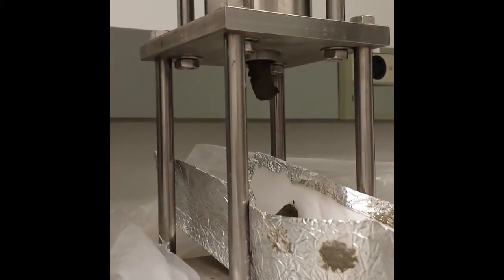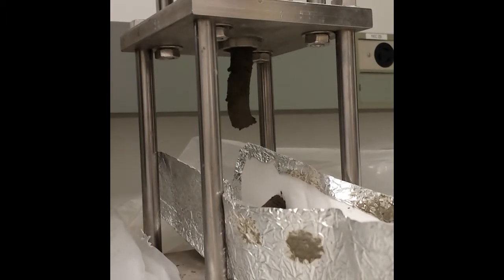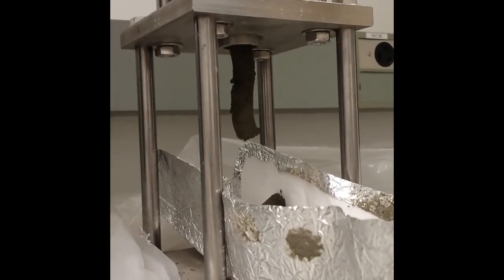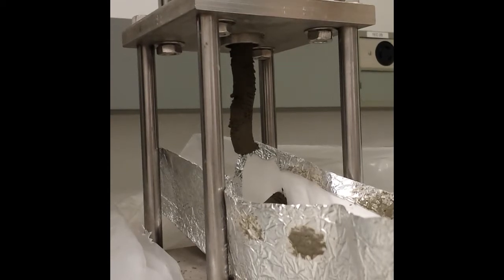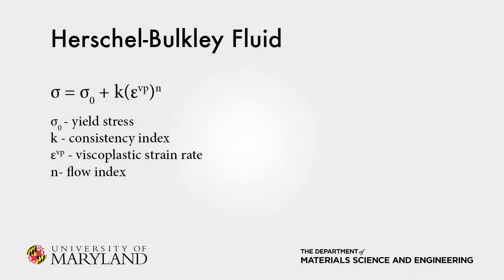One of the reasons that this extruder setup is worthwhile is the ability to fit a series of data points taken from testing to a rheological model — that of a Herschel-Bulkley fluid — so that the specific concrete mixture can be accurately simulated. A Herschel-Bulkley fluid is a type of non-Newtonian fluid described by a stress-strain relation. It defines a yield stress below which the fluid will not flow, a consistency index k related to viscosity, and the flow index n, which dictates the amount of shear thinning or thickening that takes place with increasing strain rate. In the case of concrete pastes, the flow index is less than 1, and the shear thickening effect is observed. Once these parameters are obtained for a given mixture, the mixture can be simulated accurately.